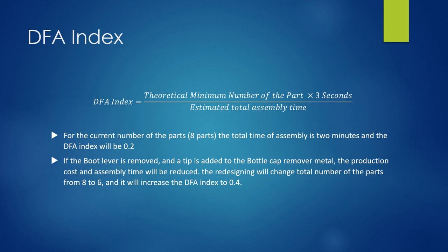What is DFA index? DFA index is designed for assembly, which is a subset of design for manufacturing. It involves minimizing the cost of assembly.